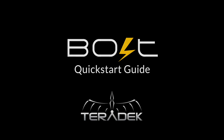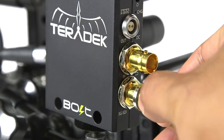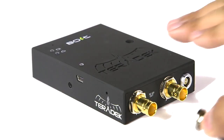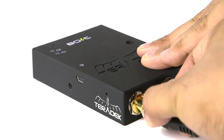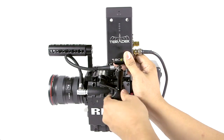Welcome to the Bolt Quick Start Guide. Connect the Bolt transmitter to your camera's SDI output. Connect the Bolt receiver to your monitor's SDI input. The Bolt transmitter and receiver works best when mounted high with a clear line of sight.